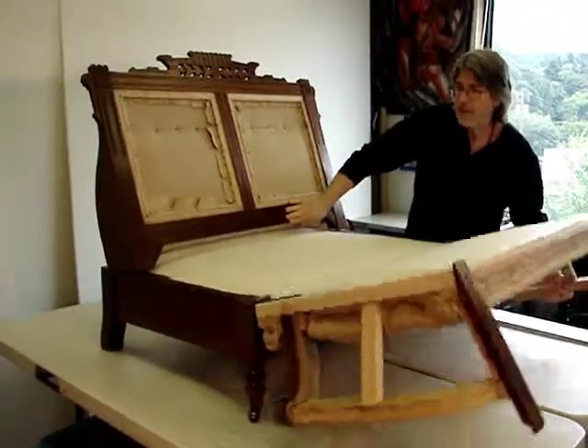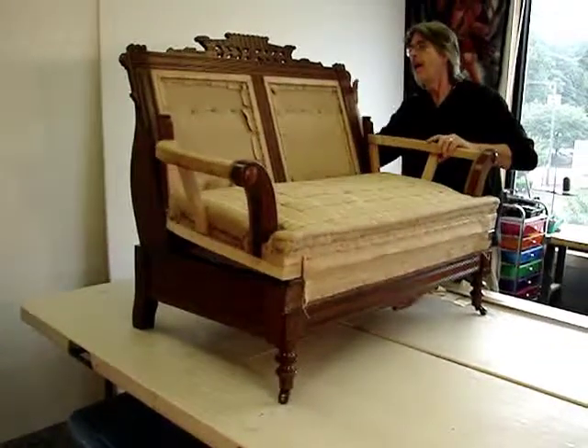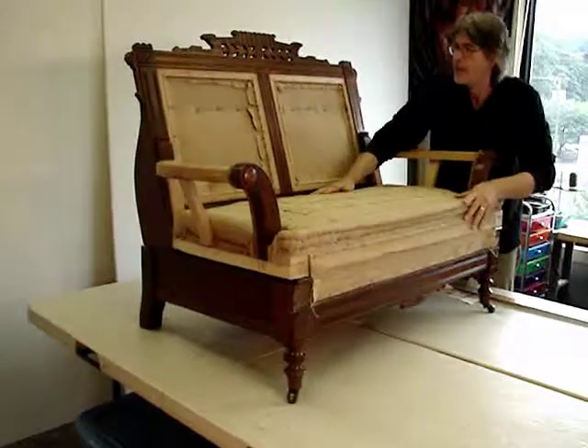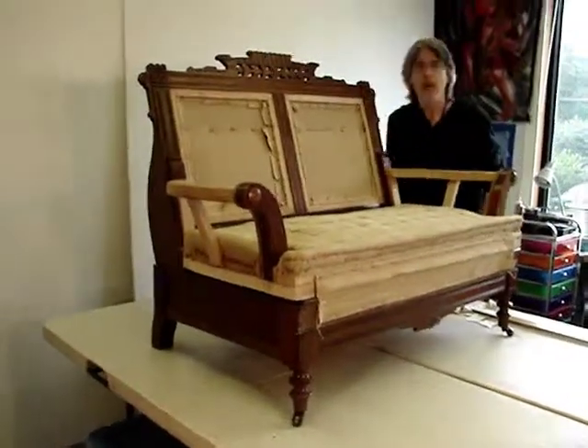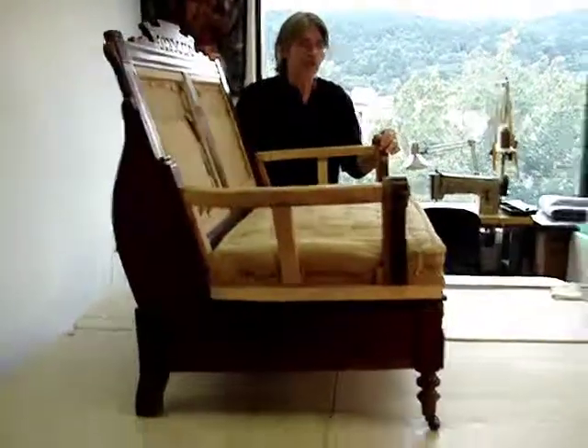We move the seat — it flexes, and everything pulls down as it should, tucked away. We're ready for the upholstery on the outer frame.